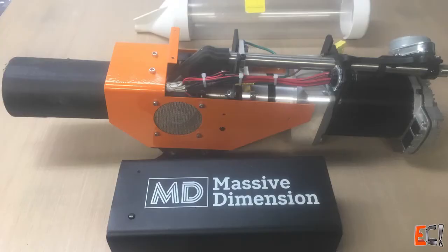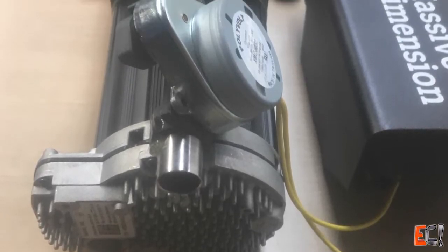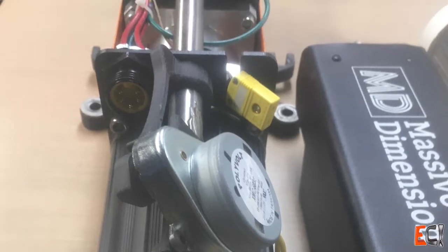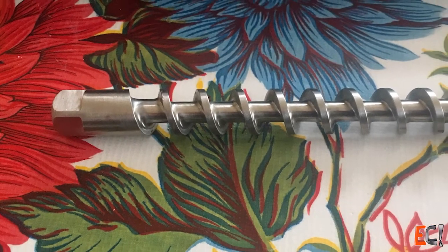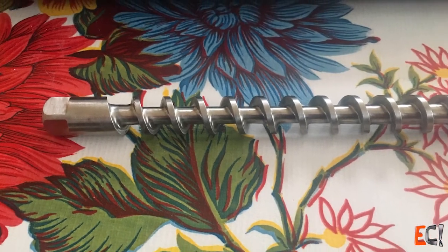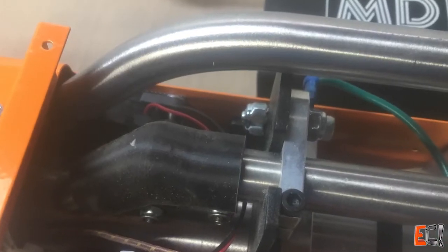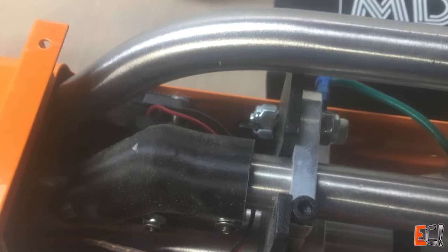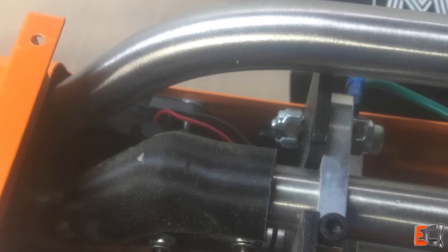I bought one of the Filabot Massive Dimension extruders. The Massive Dimension PH-2 is rated for 2 pounds per hour of extrusion with PLA. It has a Technic Clear Path servo driving a 10-to-1 gear and a 5/8-inch extruder screw. There was some question about how it would handle chopped pellets of filled material, since it had been tested primarily with round smoother pellets of PLA. The MD-PH-2 is a well thought out unit with the exception of the feed tube, which Filabot later updated — they sent me a much improved version.